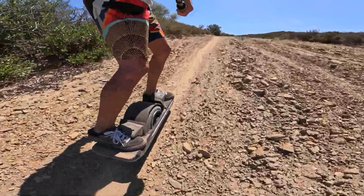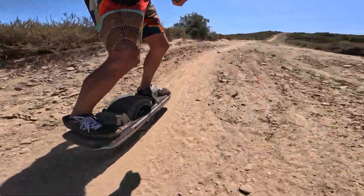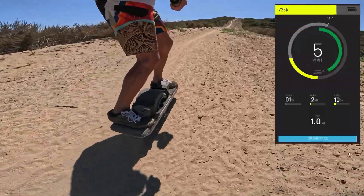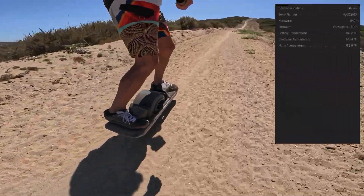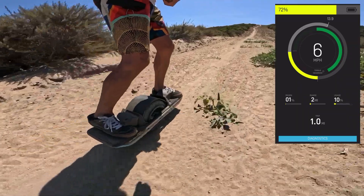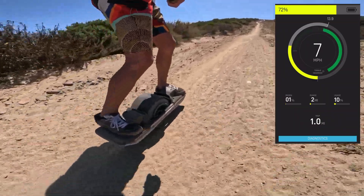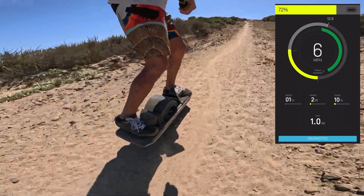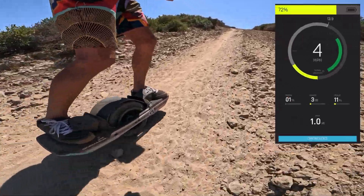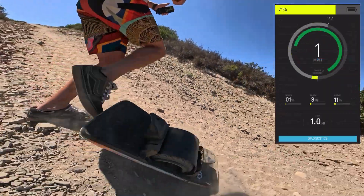Now we're going again. Motor is at 160, controller at 140. Let's see how far we get. I don't know exactly what to do in these situations. That is not very far. Another attempt.